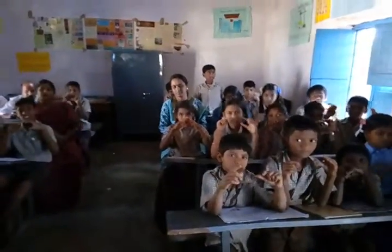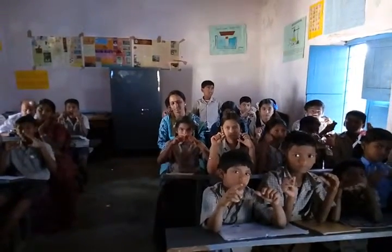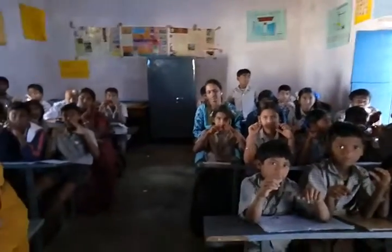Zoom. Zoom. Ready? I will go again 10s. Add 44, less 22, that is? Very good.